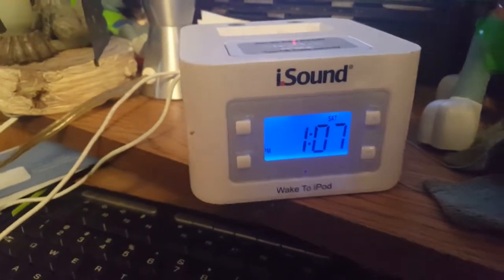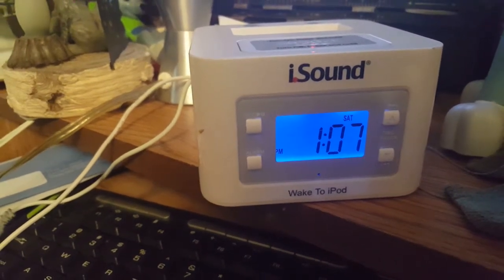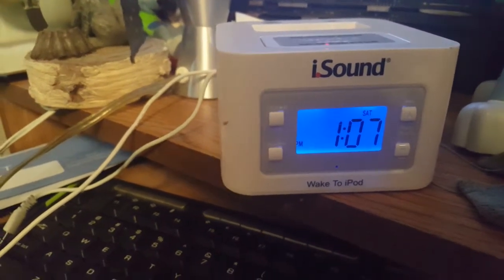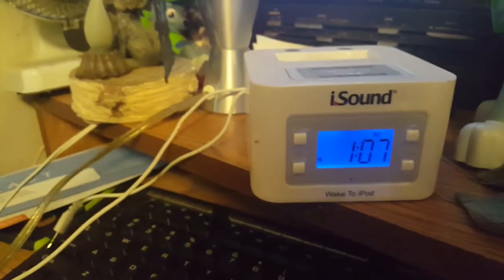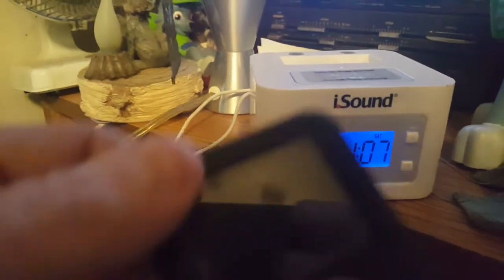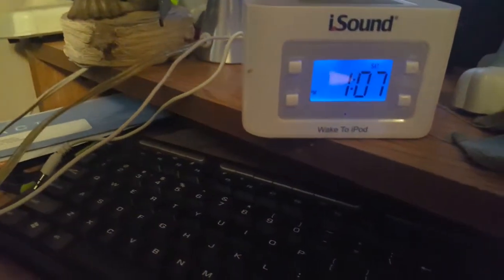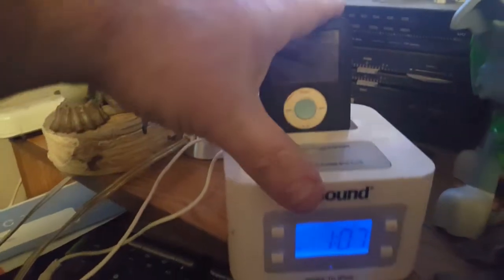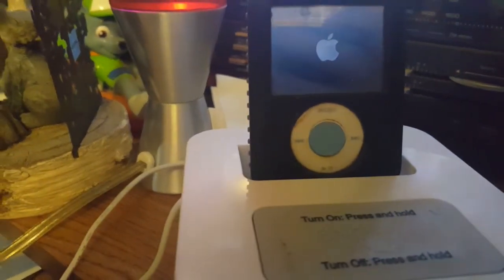I got it plugged up and set up — it's Saturday afternoon, a few minutes after one o'clock. I've got my third-gen iPod nano loaded up; for those who care, it's probably the only Apple thing I'm gonna own. This hasn't been used in so long that the battery is probably dead, but I got the screen on.